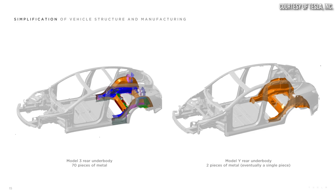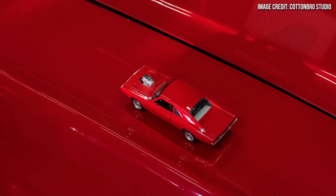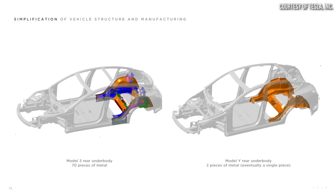Before we move on, I want to briefly talk about what a gigapress is. Tesla used to make their underbodies — for instance, for the Model 3 — with a number of different parts welded together. But Elon Musk, largely inspired by looking at an actual Hot Wheels diecast car, thought maybe you could diecast large portions of a vehicle, or even potentially a full vehicle. That inspiration led to Tesla engineering the front and rear underbody castings for the new generation Model Y, condensing around 70 parts into a single piece casting.